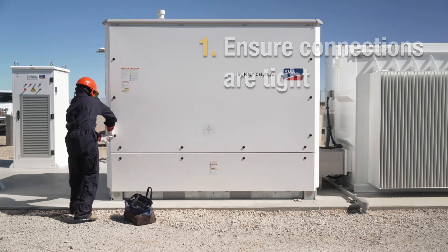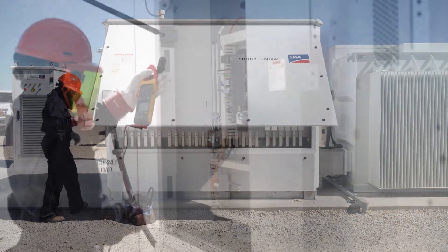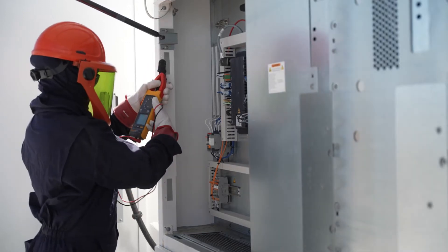The best practice is to make sure that all of this is tight, connected, and your wire management is secure — that nothing can fall out.